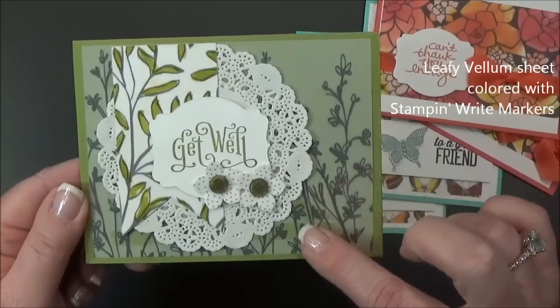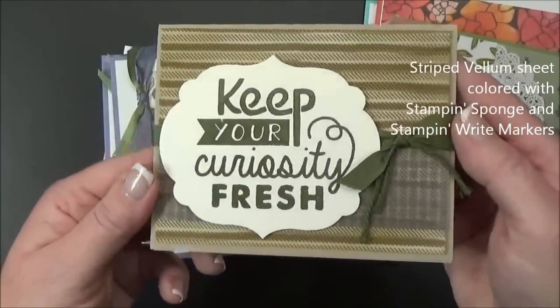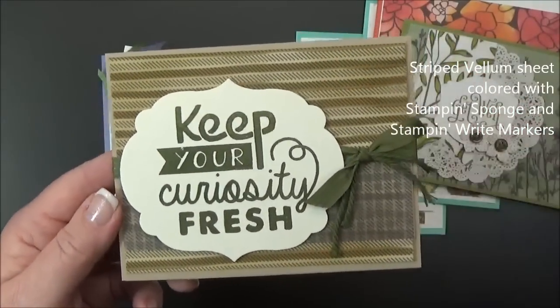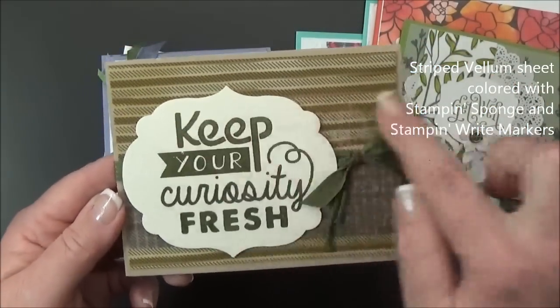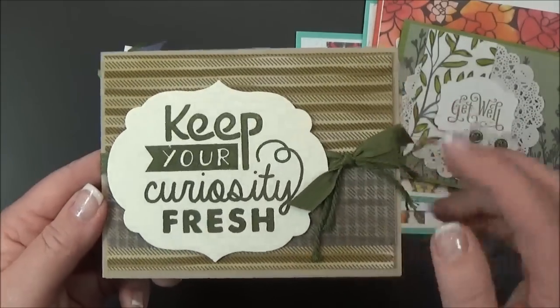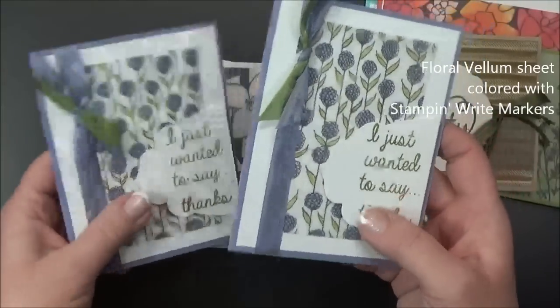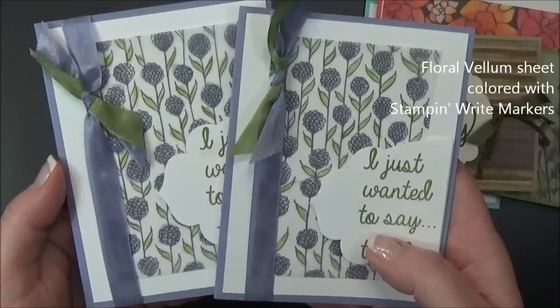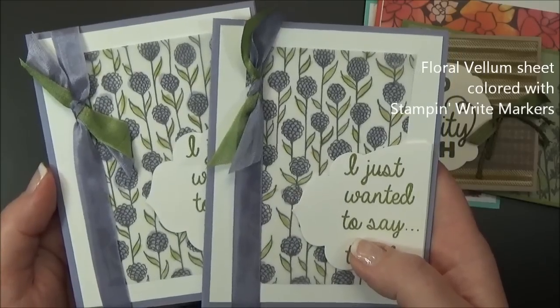This one I didn't color at all, I just left it plain. This one I sponged with a Stampin' Up! sponge and then I also did some lines with a marker. Then I put a piece going the other way to create a plaid. These were colored on the back with two colors of markers, Wisteria Wonder and Pear Pizzazz.